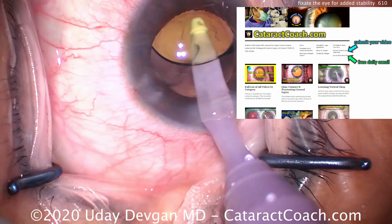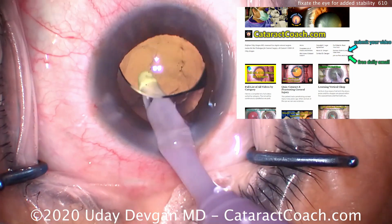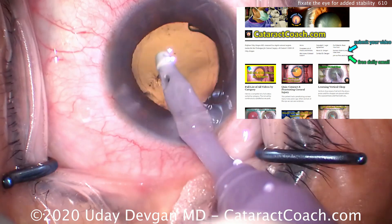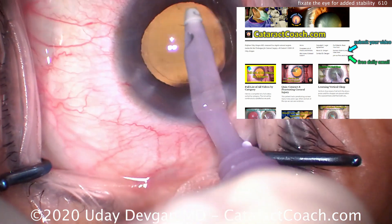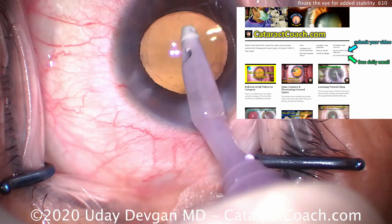Check out our website, CataractCoach.com. We've got a lot of great material. We appreciate our thousands of YouTube followers, but you're missing out if you're not seeing all the great material on CataractCoach.com. Check it out.